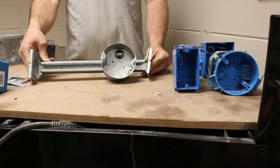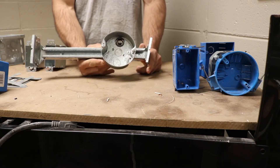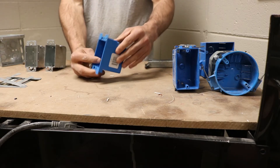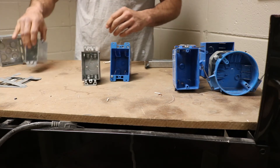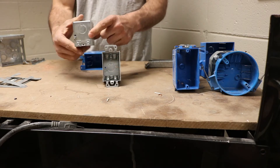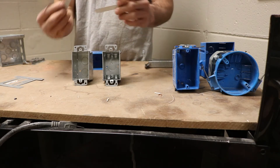There are also some specialty boxes. This box right here is a fan-rated box, designed to hold around 80 pounds. Depending on if you're mounting a fan, chandelier, or something like that, you'd have to have the correct box to support the weight or movement. This is what they call an old work or remodel box — a cut-in box. They have these little tabs and come in residential and commercial versions. You can make these into a double gang box by taking out the screws and attaching them together, using h-brackets or jiffy clips to attach them to the wall.